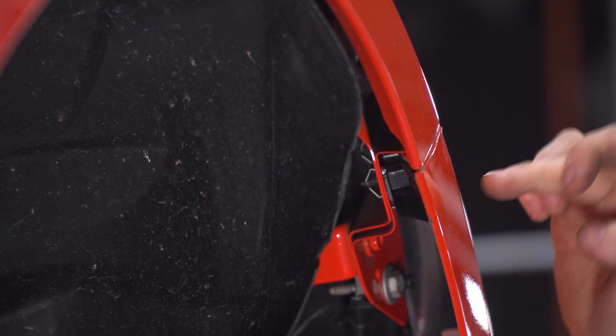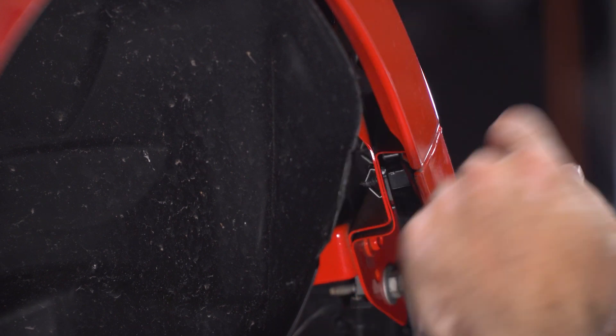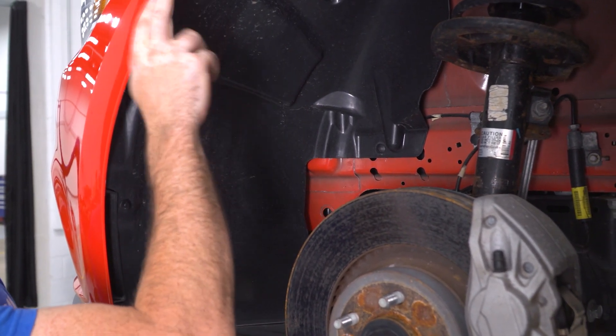Back at the corner of the bumper, there is a plastic bracket that mounts the fender to the bumper, and there's a 7-millimeter screw that goes through the two and attaches the bumper to the fender. You're going to need to take a 7-millimeter socket on your ratchet to remove it. Then repeat this exact same process on the other side of the vehicle and remove the 7-millimeter screw at the corner of the bumper.